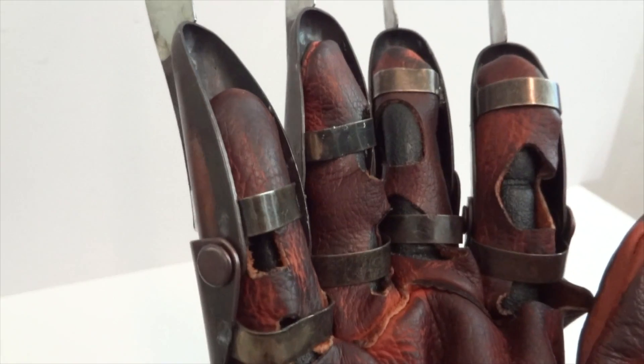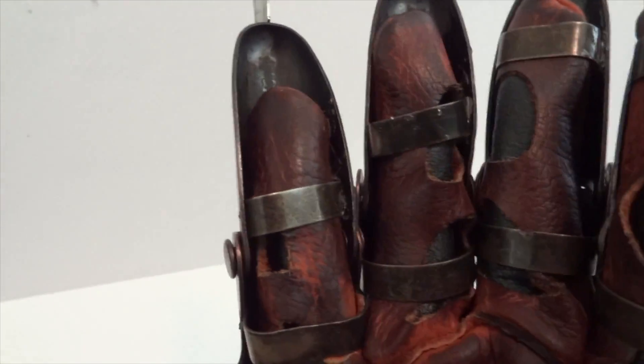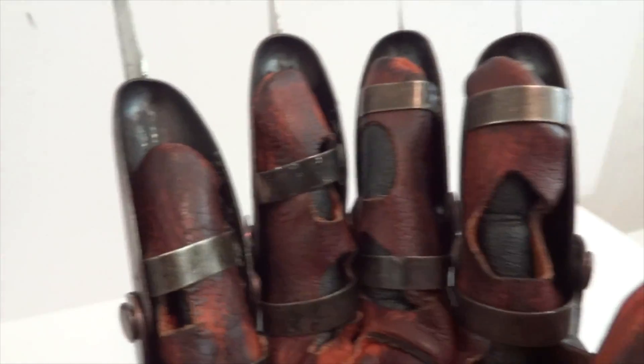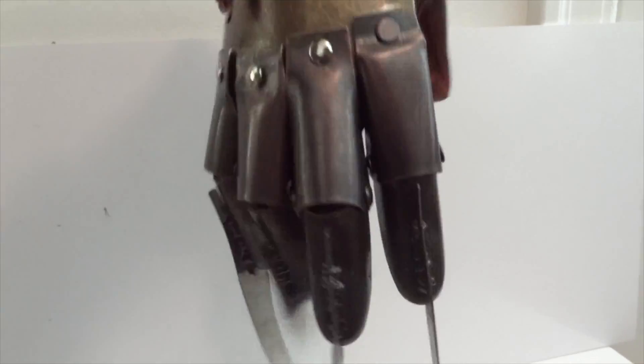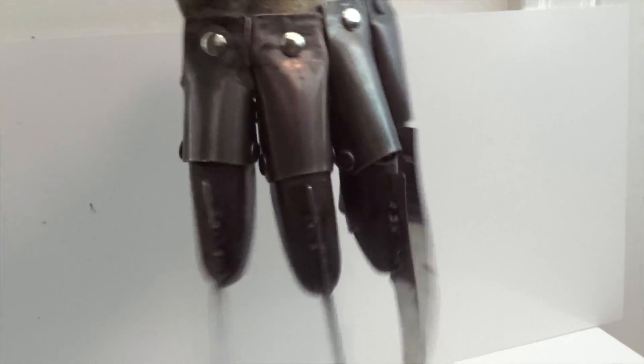Otherwise I would take this whole pinky off and then reassemble it and try to get it to be even shorter, but since I don't have the proper material to do that, I won't be able to fix that. You can see the fingers are actually dangling and the joints are really loose — that's how it should be.